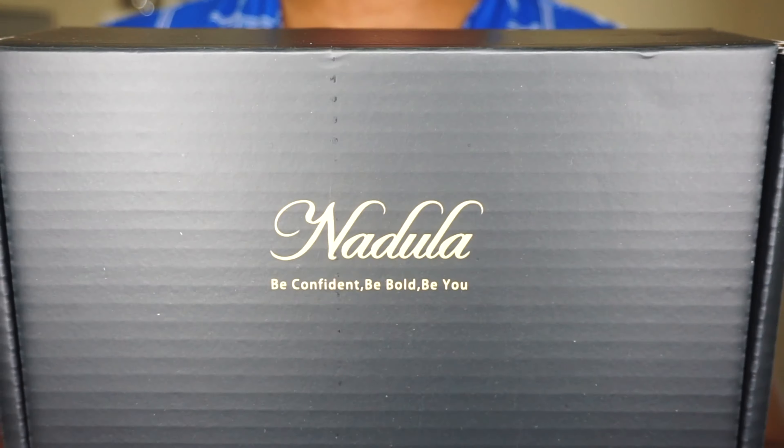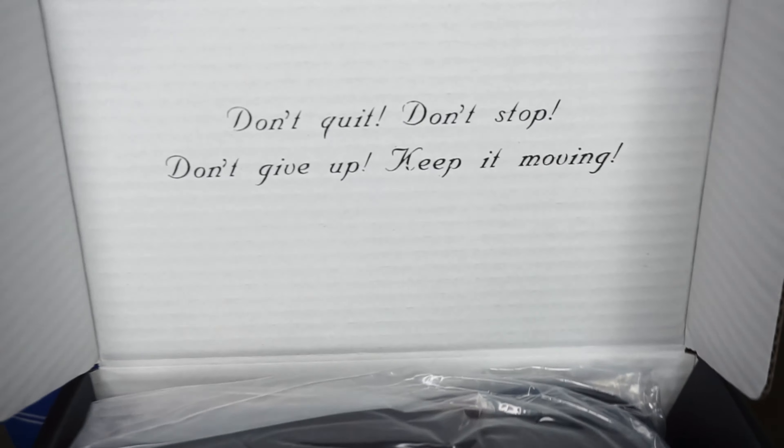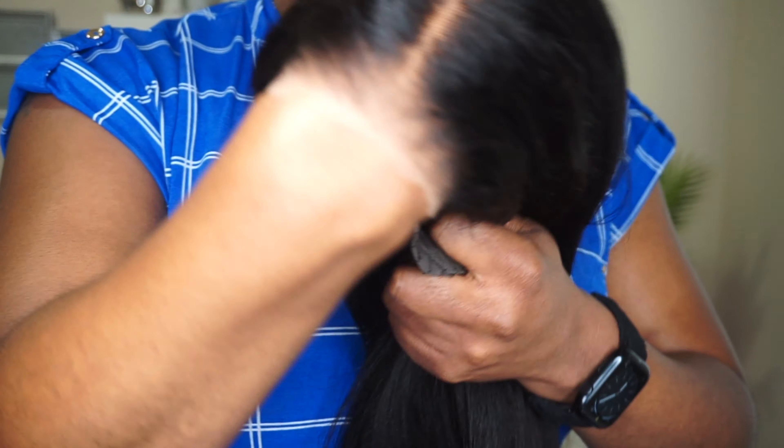Let's get into the unboxing. This is how the hair came packaged — very nice coat inside the box, and these are some goodies that they included with the package. This is the hair straight out of the package — very nice yaki texture that I absolutely love.